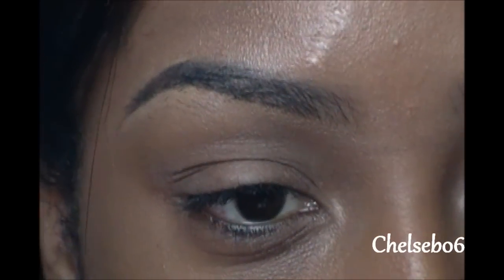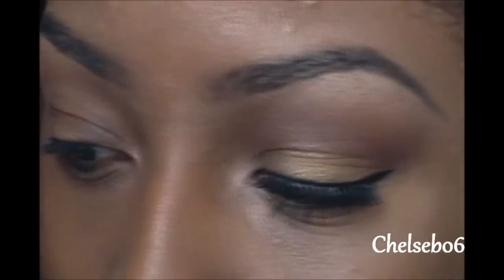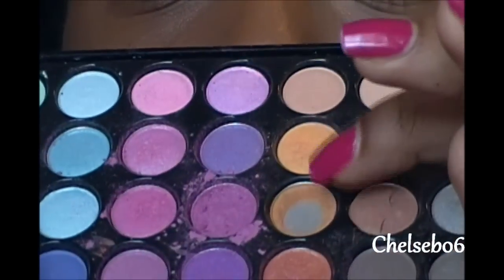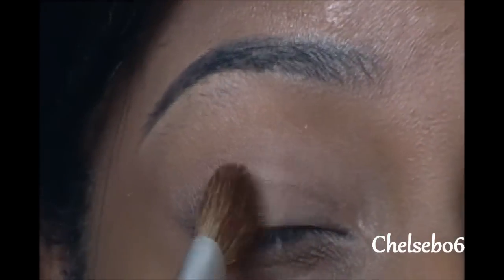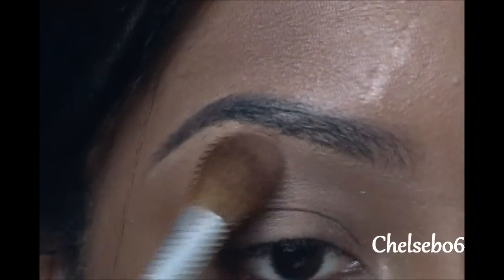So I'm going to go ahead and get into the tutorial and show you guys how I did this look. I've already applied a primer to my eye — I use the Victoria's Secret eye primer. For my eyes, I'm going to start off with my 88 matte palette, and I'm going to be using this light color, basically the same color as my eye, and I'm just going to apply this all over the eye up to the brow bone area.